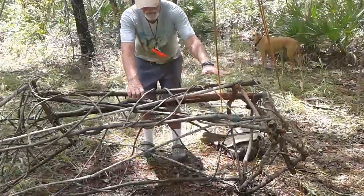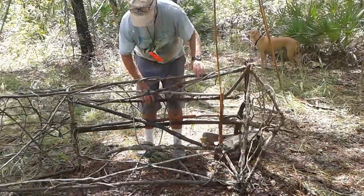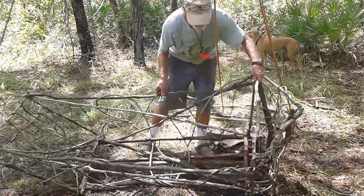I used vines after I reinforced it and crossed the numbers. It will be wrapped with a tarp.